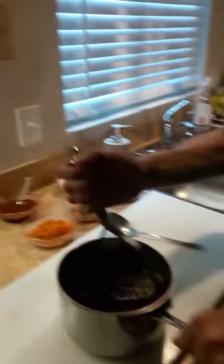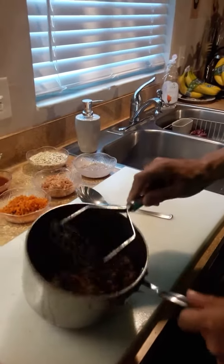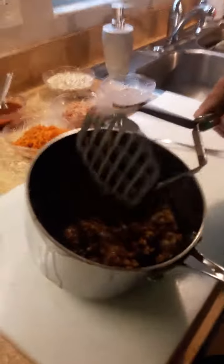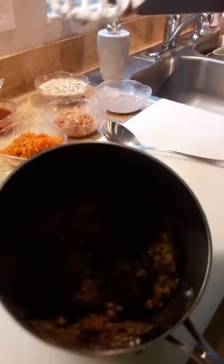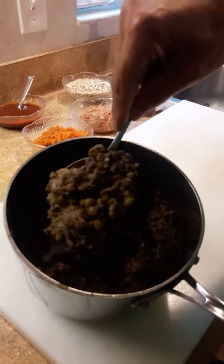Here's the lentils that have been cooled. Just mash them up — you don't want to over-mash them. Just when you boil them, drain the water, and once you drain them, mash them. This is what it's going to look like.